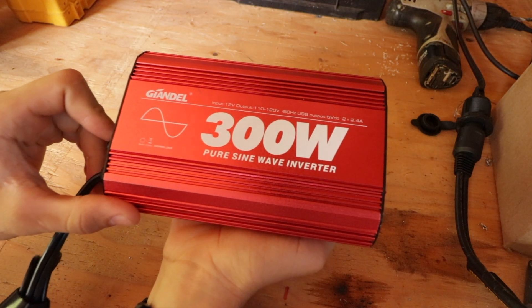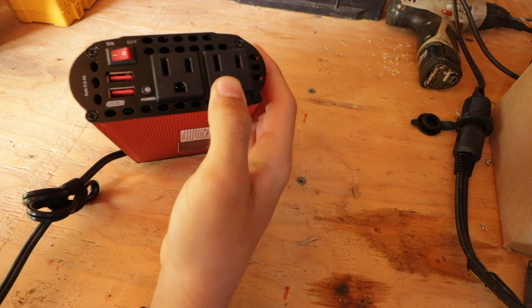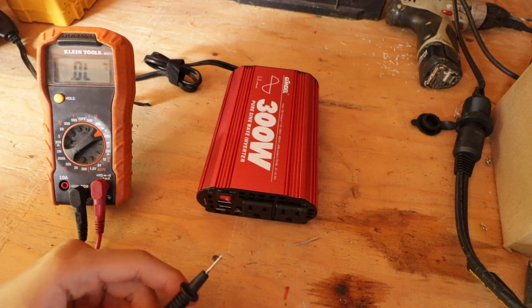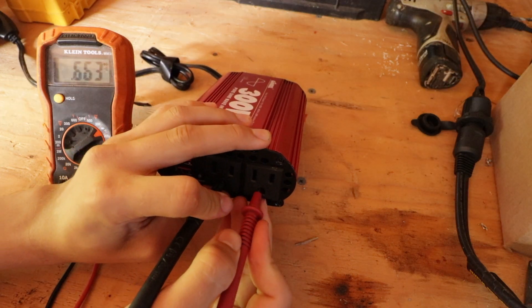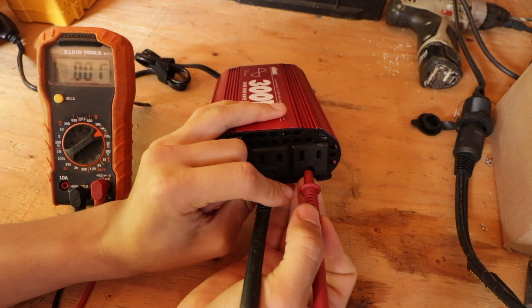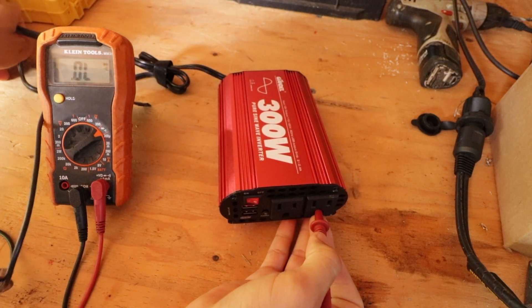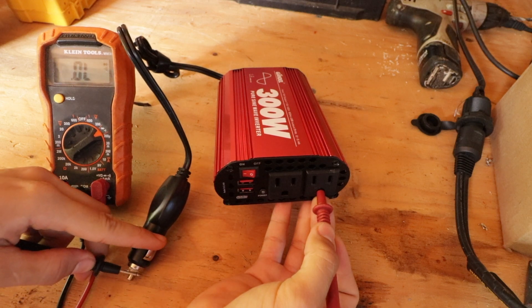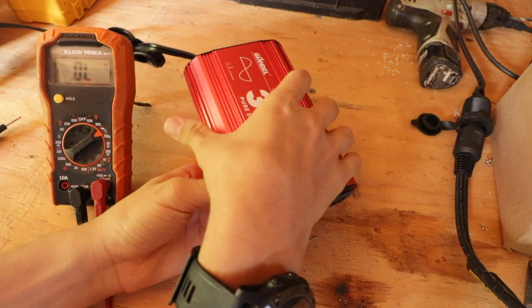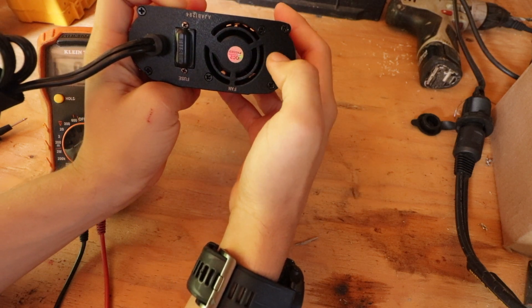The second thing I want to work on is it has grounding pins on it, but these grounding pins don't connect to anything. I'm going to continuity test them. So these grounding pins are connected to each other, but that's basically useless — they don't connect to the case and they don't connect to the negative or the positive, which is fine because you're not really supposed to connect your grounding to your negative or positive, but I kind of want a pin or something on the back that I can hook this inverter up to ground.